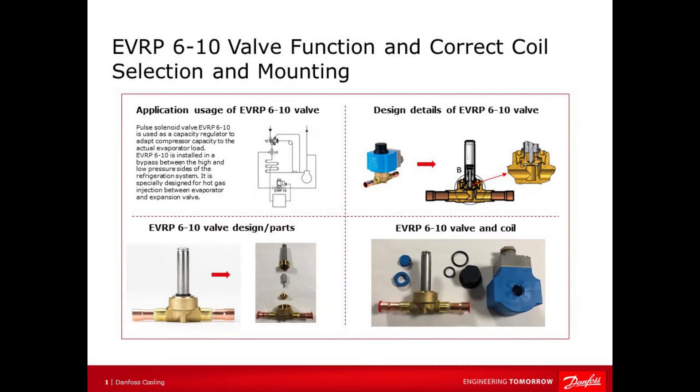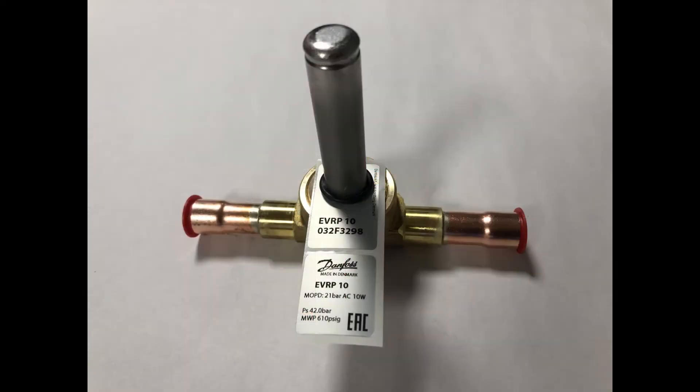Hello, I'm Tom Jensen from Danfoss PL1 product support team. Today I will give you some important tips about the function and design of the pulse solenoid valve types EVRP6 and EVRP10, as well as important tips about how to correctly select and mount a coil for these valves. The only difference between the two valves is the capacity, where EVRP10 has the highest capacity.